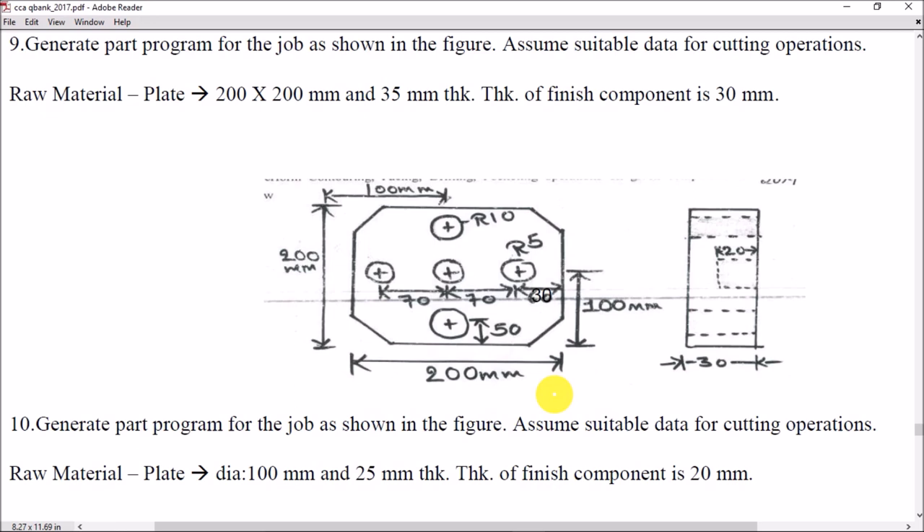Hello friends, welcome to Mastercam X9 tutorials. In this video I'm going to cover a simple milling problem. I'll be covering four operations: number one facing, number two contouring, number three pocketing, and number four drilling.